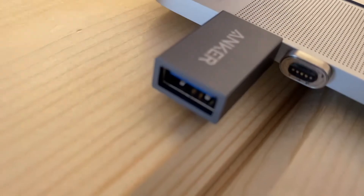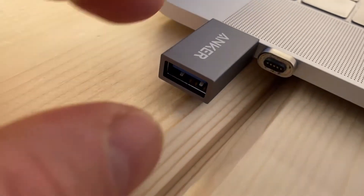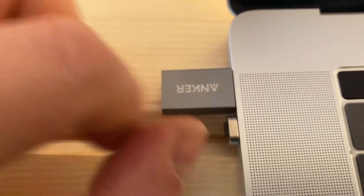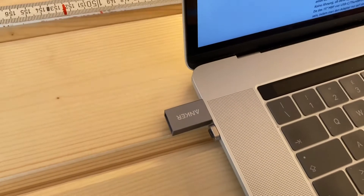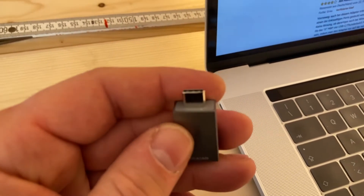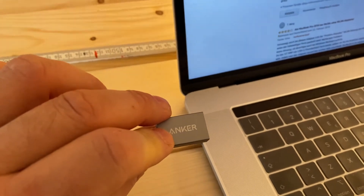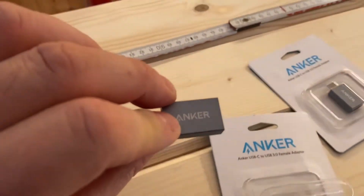I personally like the feel. It's perfectly square, which prevents jiggling and moving, so the port insertion can last longer. Overall, good quality. I think Anker is one of the best manufacturers for power banks and accessories like this.